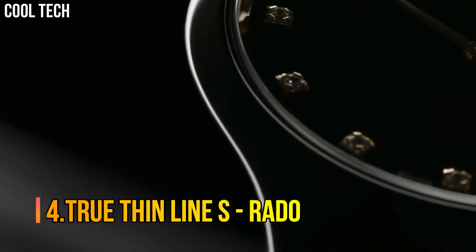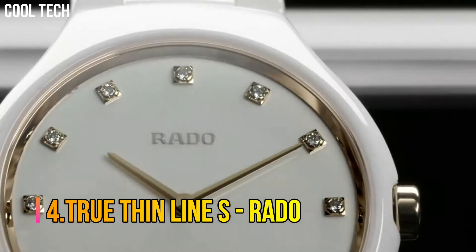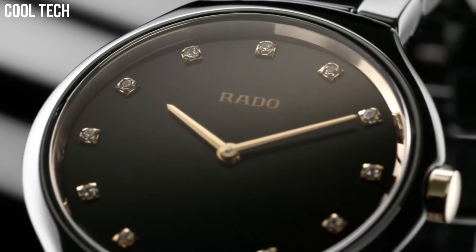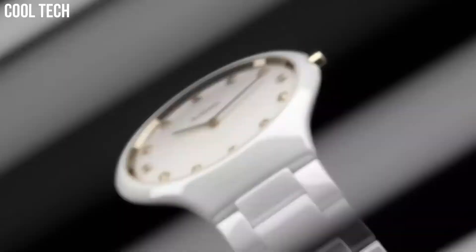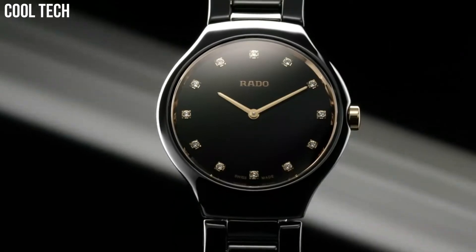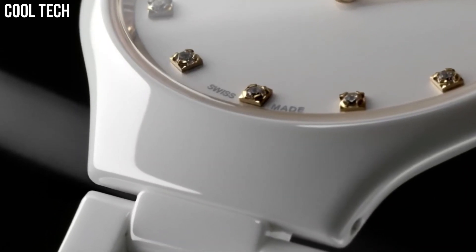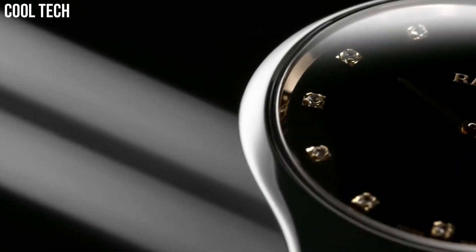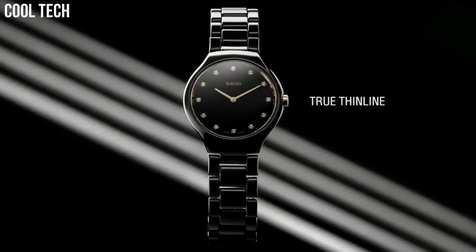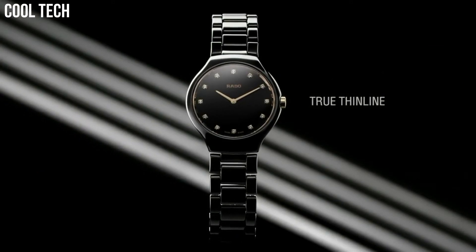Number 4: Rado True Thinline S. This Swiss watch is presented in a polished white ceramic case, white rubber strap, black dial with rose gold accents, rose gold tone skeleton hand indicators, rose gold tone index hour markers set with diamond hour markers. 60 Diamonds, Scratch-Resistant Sapphire Crystal protects the dial.